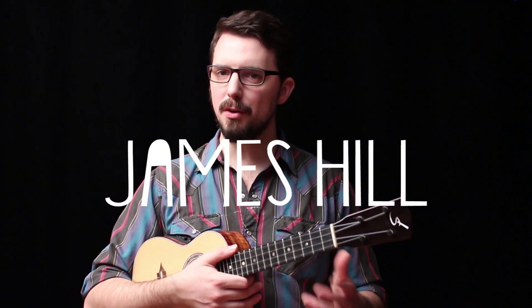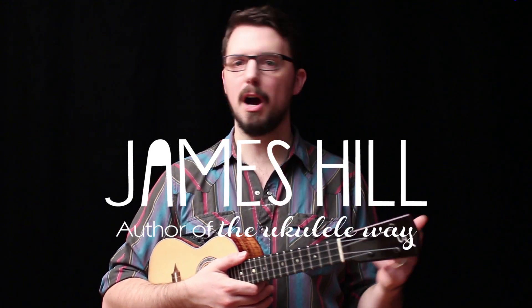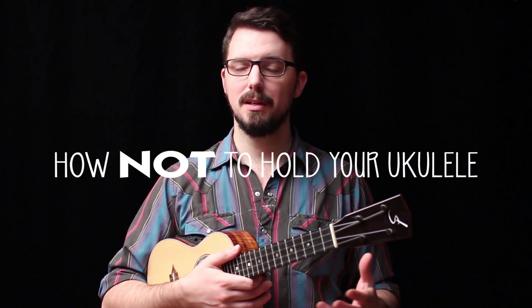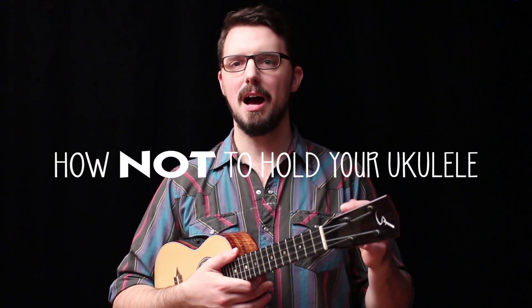Wouldn't it be nice if there was a way to hold the ukulele without using a strap — one that let you change chords easily and move up and down the neck without dropping the instrument? Well there is a way to do it, and in this lesson I'm going to show you how.